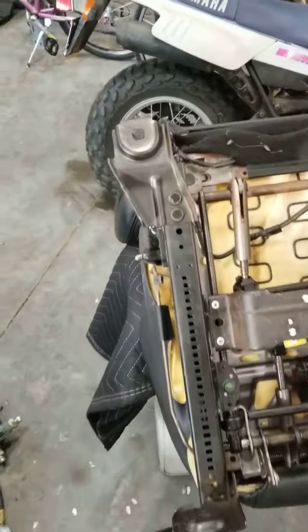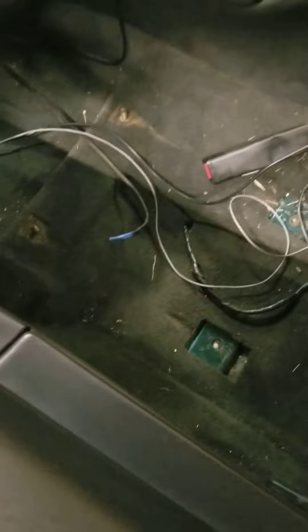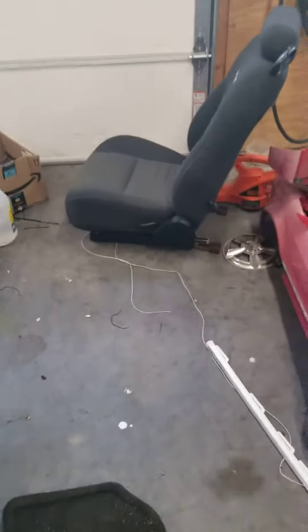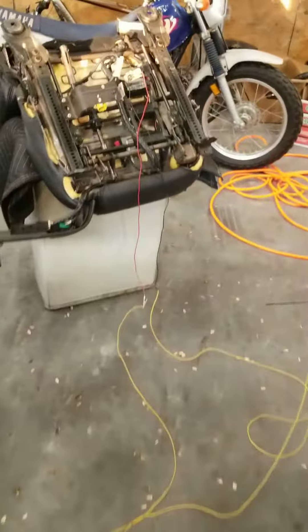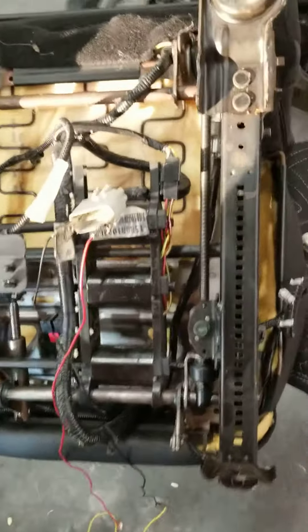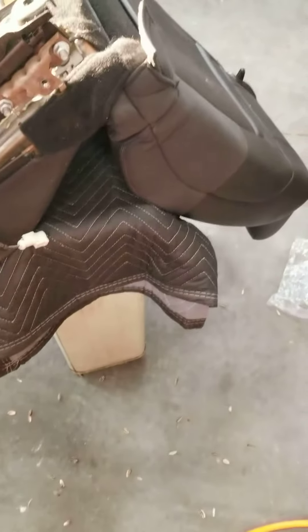Been working on the 2014 GT/CS seats for the zip tie special. The goal is to get the front seats put in here and get these nice but old and fairly worn cloth front seats out. The complication has been finding a wiring diagram for these seat motors and controls because these have airbags in them.